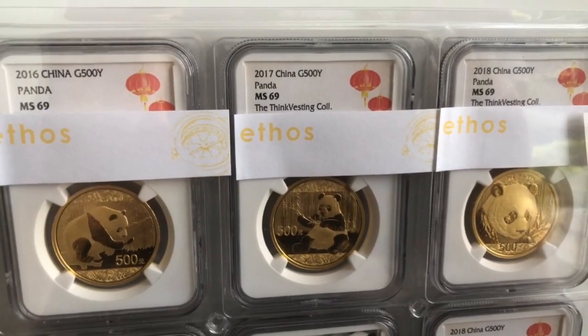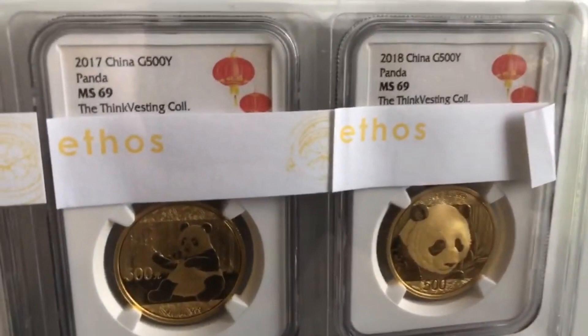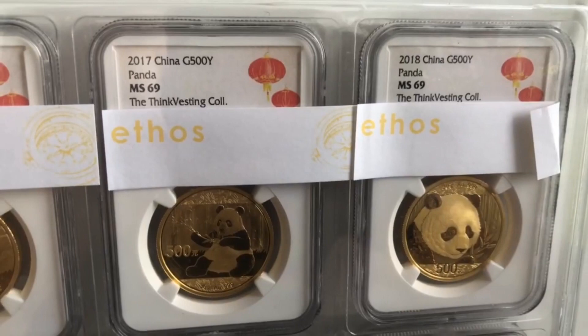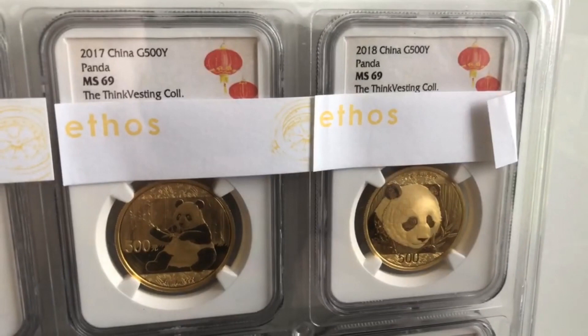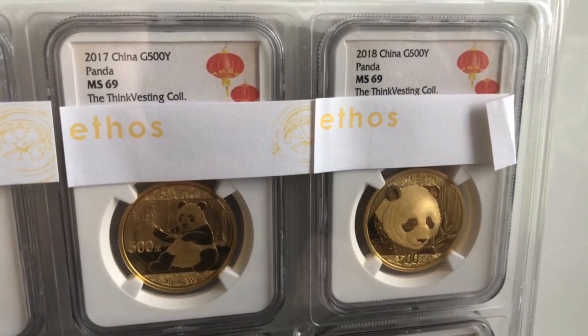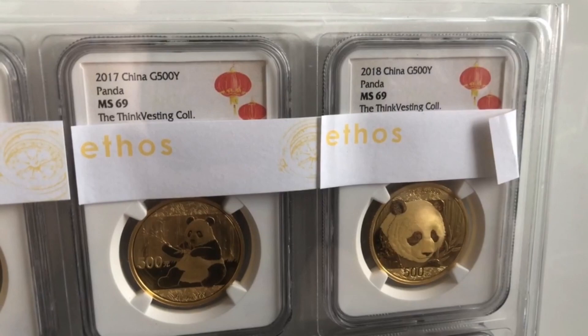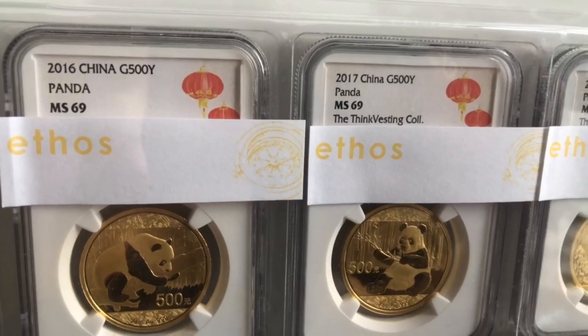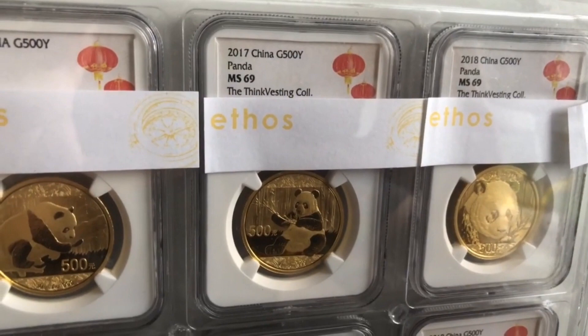You can see that the first set over here is from 2016 to 2018, all MS-69s. The more recent ones that we've had graded actually have the Thinkvesting collection pedigree. These were more recent submissions that we had sent over, which I actually took out from Hong Kong pretty much during the Hong Kong protests. So this is an MS-69 set, and it's all featuring a sort of Chinese New Year kind of label.